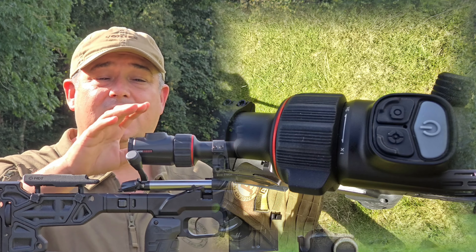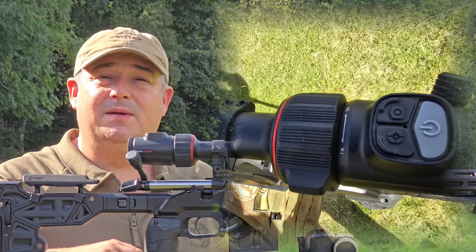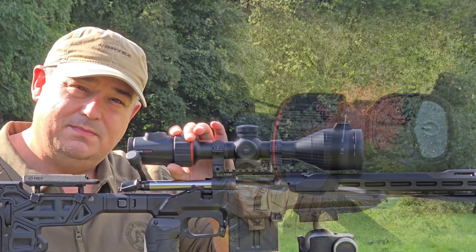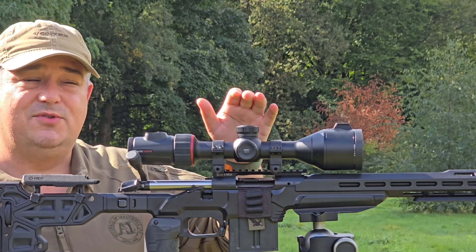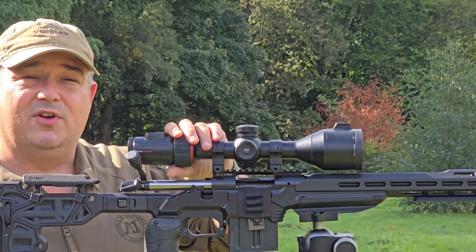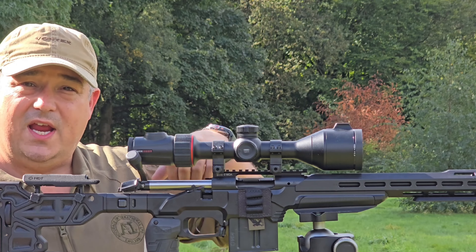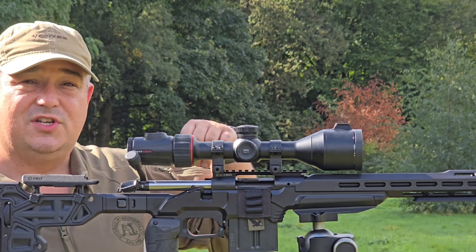And thirdly, intuitive interface inside and out. These devices across the range will become very easy and recognizable to use — very simple for people that struggle with more advanced things like setting them up and zeroing. It's all very simple, all very easy.